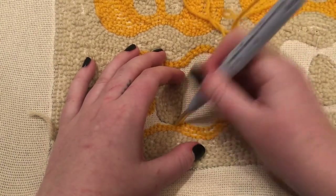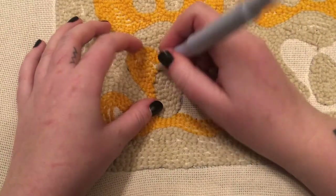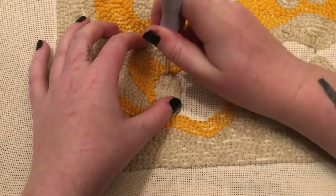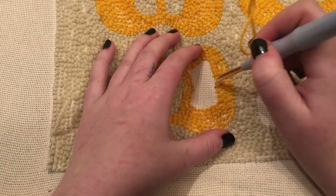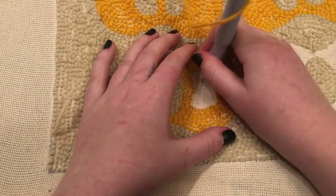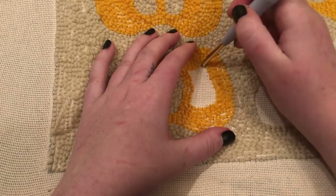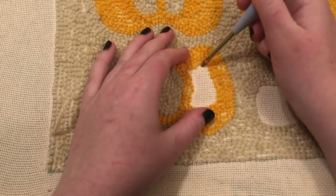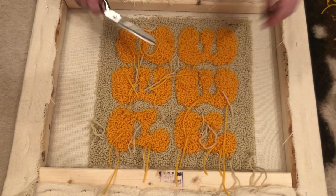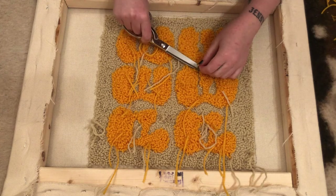I was listening to the Dateline podcast while doing this — I highly recommend something that's just kind of mindless that you can listen to for hours on end. I just kept working around all the letters. The E was easy — I just did it four times, and then the P twice. Once I had a system for each of those, it was really easy to repeat. I just did that until our whole square was filled in. And once we're all done, it's haircut time — cutting off all the loose ends we've been pushing through. This is kind of when you can see it all come together into one final piece.